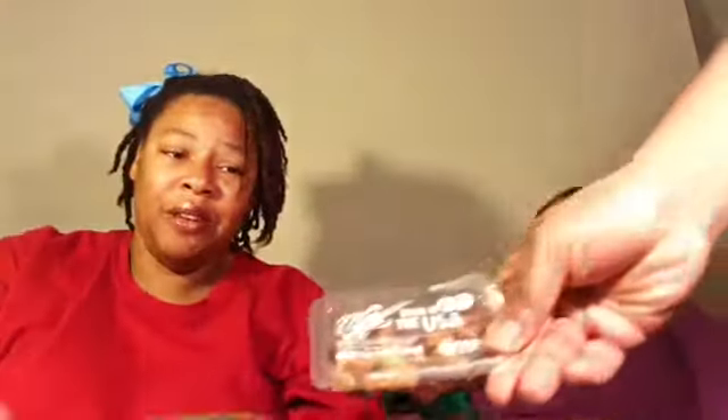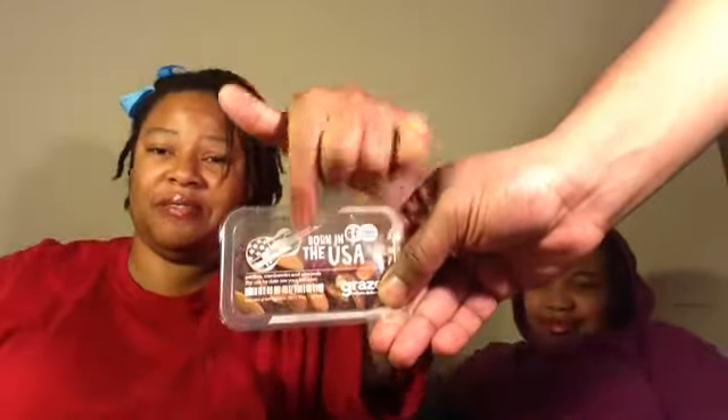Let me try to recap the Graze box. There is the fruit and seed flapjack, which I will say is delicious. There is the Born in the USA, which is also delicious. The black pepper pistachios is the only thing that has gone untasted, but it's a pistachio - how can that go wrong? And then we've got the Mai Tai with sweet chili sauce, which is also delicious.